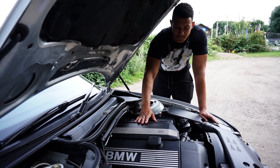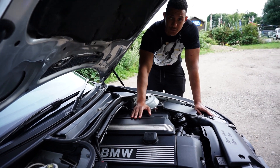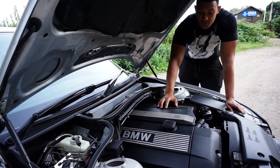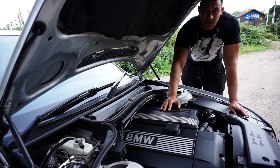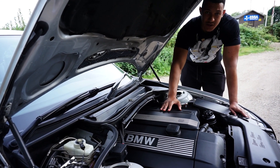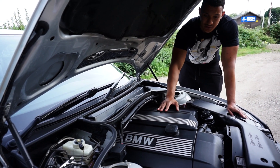This car features a 3-litre straight-6 engine, which had 231 horsepower from the factory. Although that was a long time ago, I don't think it would have lost much power — due to the engineering and build quality of these engines, they are built like tanks and really solid.